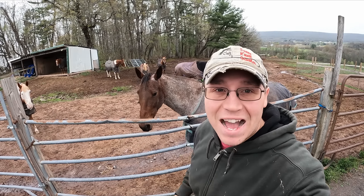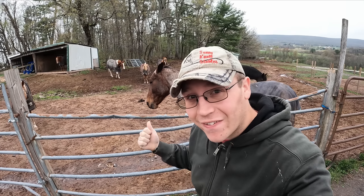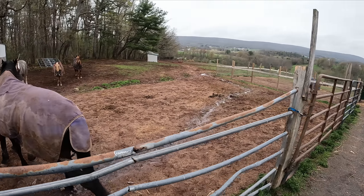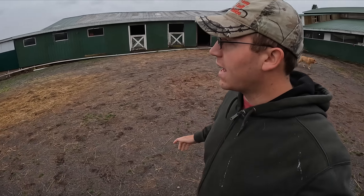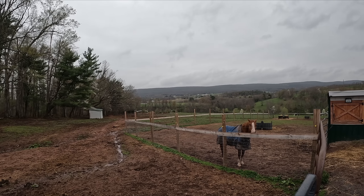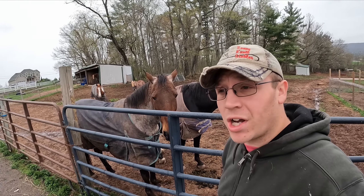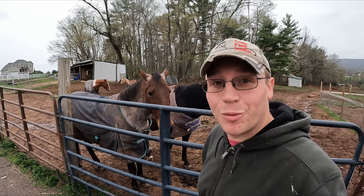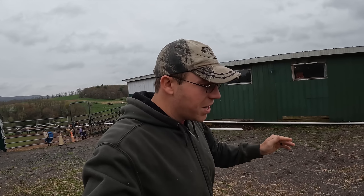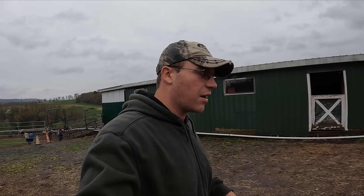Good morning everybody and welcome back. My name is Joel and this is A Stable Life. Welcome back to a cool and cloudy spring day. The grass is loving this weather, things are getting green. You can see across the mountain our trees are starting to blossom and bloom. We've got a bunch of hungry horses and two hungry miniature donkeys. Let's get started with measuring out, getting the muck buckets out of the stalls, and getting hay in the stalls so we can let in all these beautiful animals.